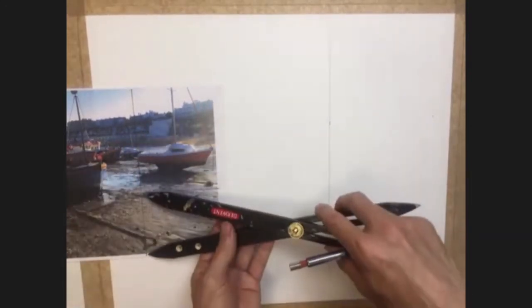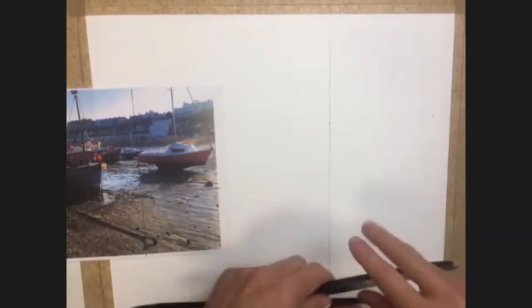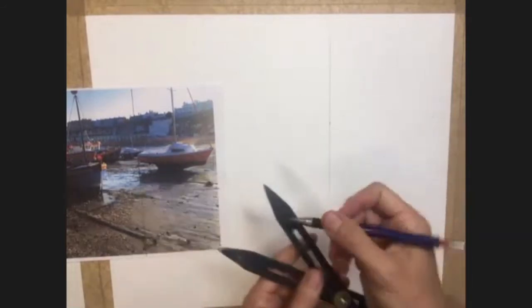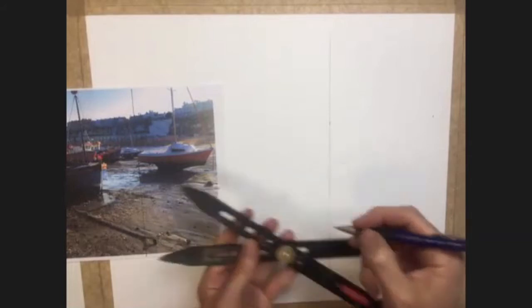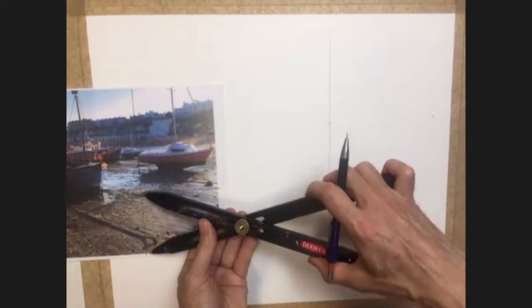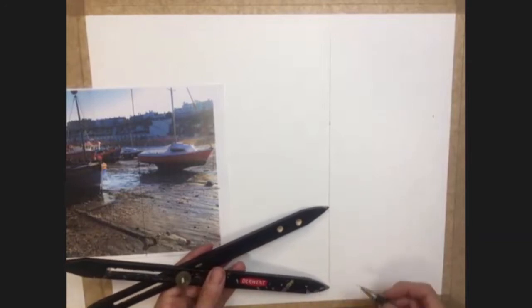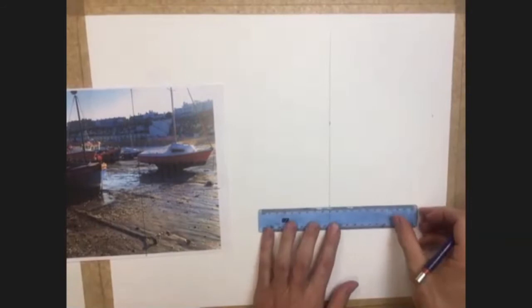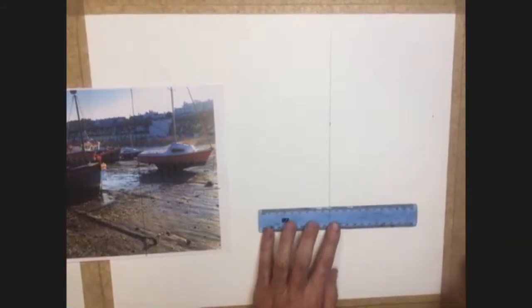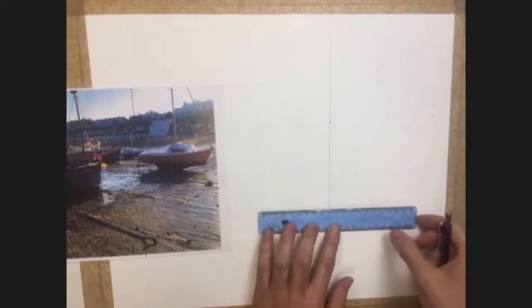Oops, sorry - wrong end. So don't do that because I just made a mistake myself there. I measured the reference with the end that needs to go onto my work - you must measure the reference. It might help if you put a little 'r' on one end and 'd' on the other end for drawing, just to remind yourself if you can't remember, like I just did. So I can measure up from the bottom and I want that horizontal line to come about there - that's going to be the base of my drawing. Let's just quickly do that, try and keep it relatively level, all the way across.